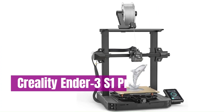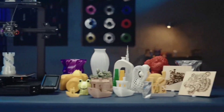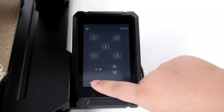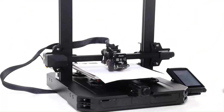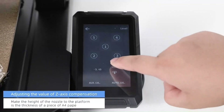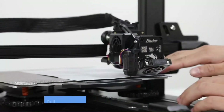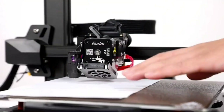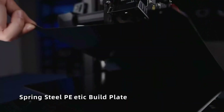Number 4: Creality Ender 3 S1 Pro. The Creality Ender 3 S1 Pro stands out as a cost-effective open-frame 3D printer, delivering a sizable print area relative to its price. Despite being a kit, the S1 Pro is mostly pre-assembled, making it accessible even for those with limited technical expertise, and it demonstrated the capability to produce quality prints during our testing. In terms of software compatibility, users have the option to utilize Cura or the company's own Creality Slicer. The Ender 3 S1 Pro supports a diverse range of filament types, including PLA, ABS, PETG, PA, wood composite, and TPU.